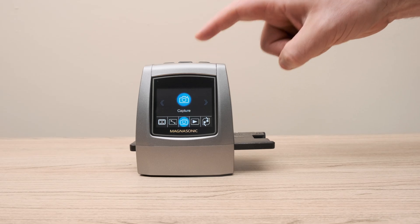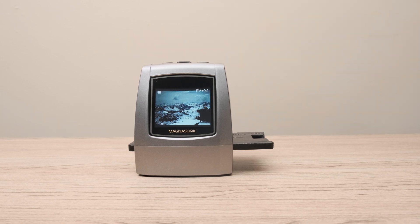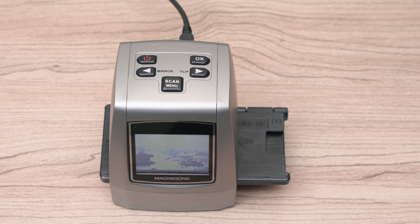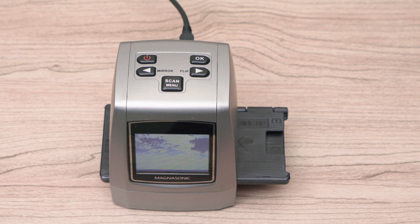When scanning film, you have the option to either mirror or flip the image. To do this, use the mirror and flip buttons on the top of the scanner — these are also the arrow buttons.